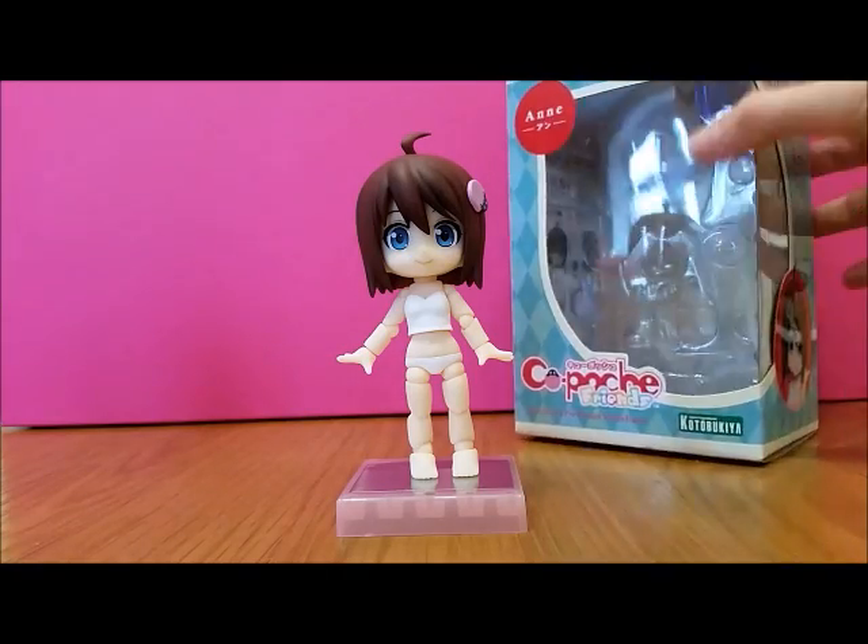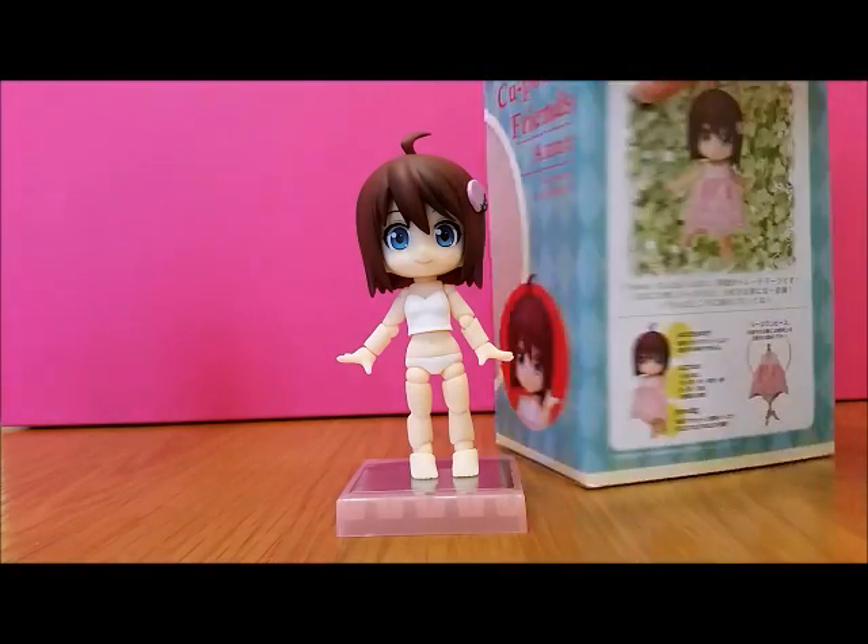She comes with quite a lot of stuff. This is the little box she came with. She's called Ann, which I didn't know.